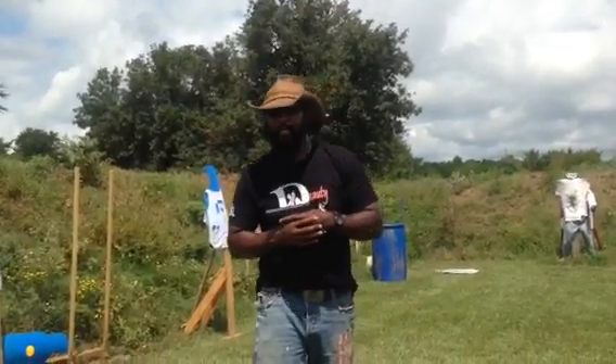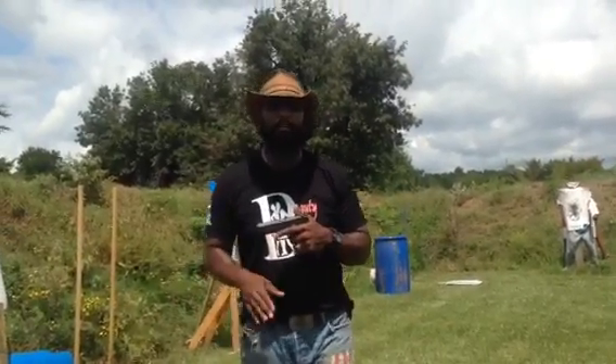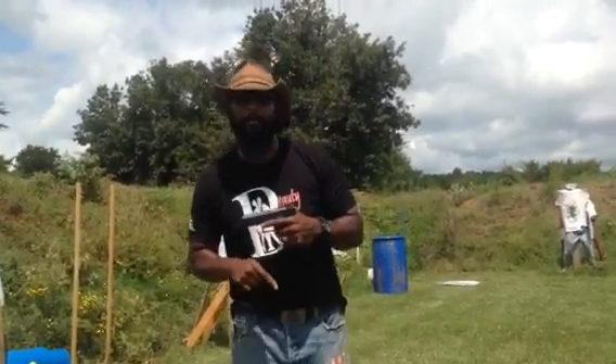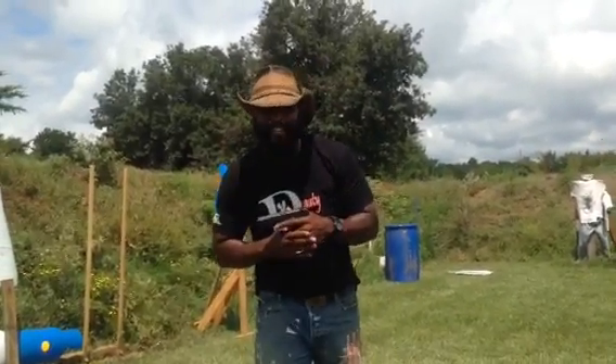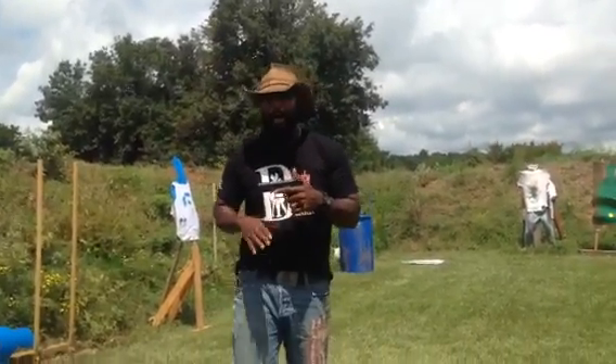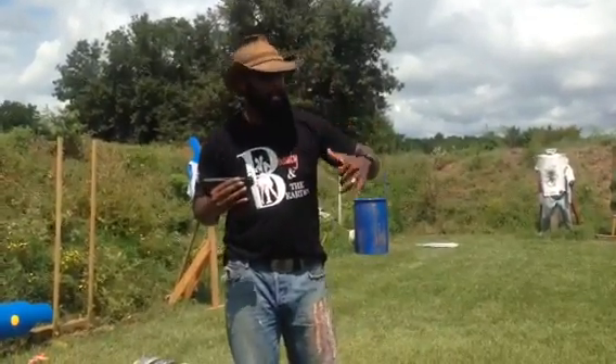It's a deadly weapon. It's not a toy. We can call them competition guns and all that stuff, but bottom line, they're deadly weapons. They need to do their job right out of the box before we test them. I didn't have time to test the sights — baby girl said, 'Daddy, look out behind you.' There was a threat behind me.